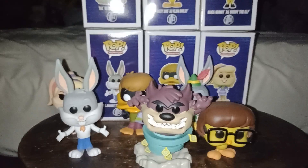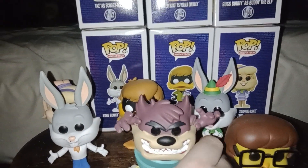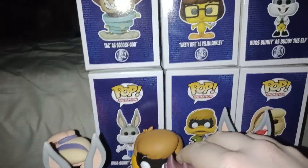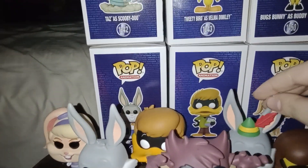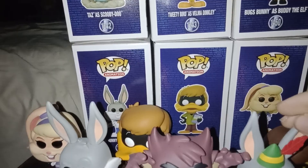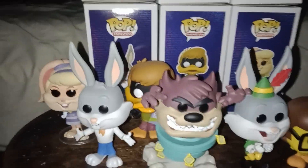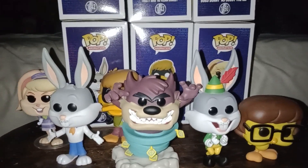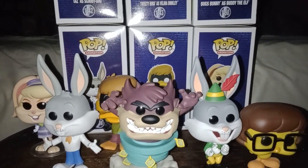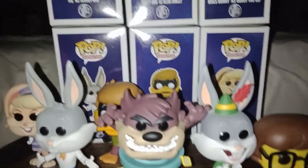Yep, so there you have it — there is the Looney Tunes collection. There you have it, this is Nick. Thanks for watching, please subscribe, and happy New Year's!